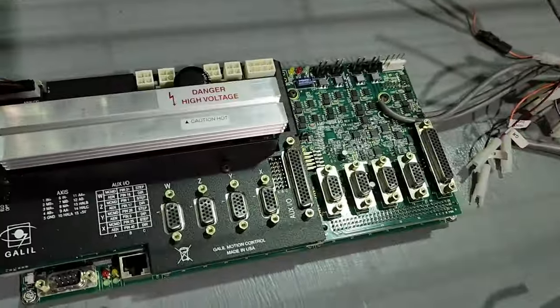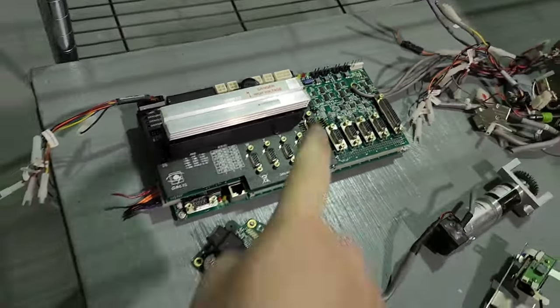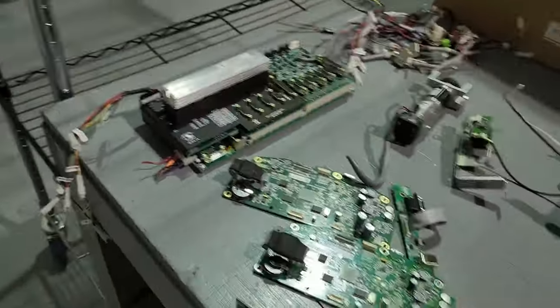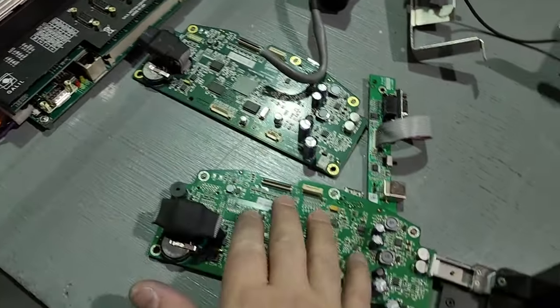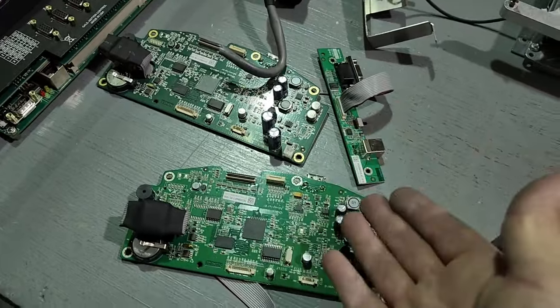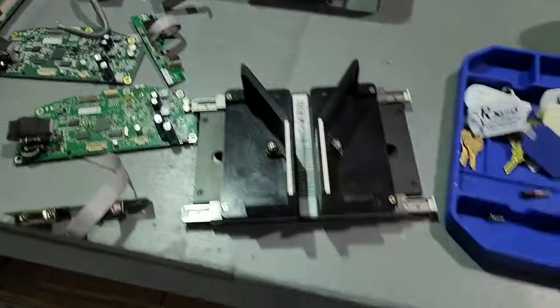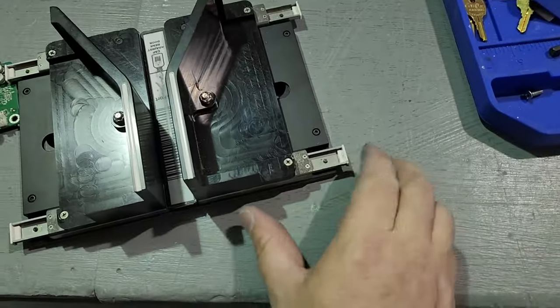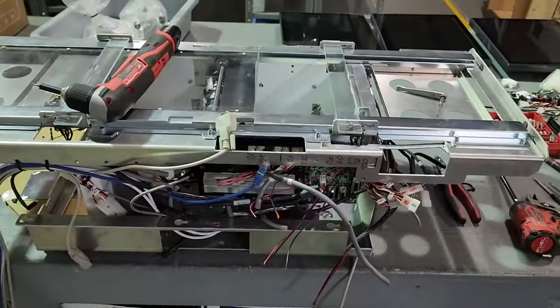Despite some dirt on the back, these Galil controllers are actually particularly clean. Finding Galils out in the wild in this good a condition is pretty rare since they're used in industrial environments for assembly lines. The OHOS scale boards — I'll have to check if there's a market for those, but I'd assume it's pretty scant. There are also some linear slides here, that's it for the transport mechanism.